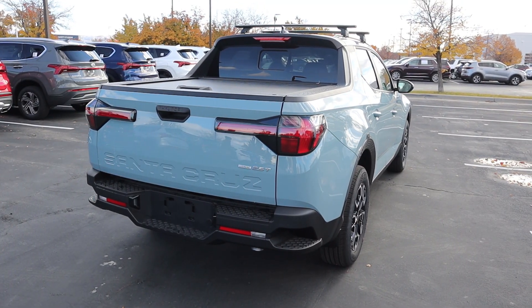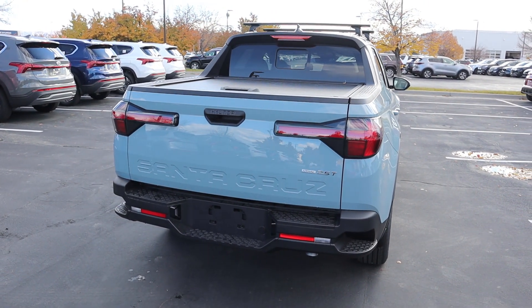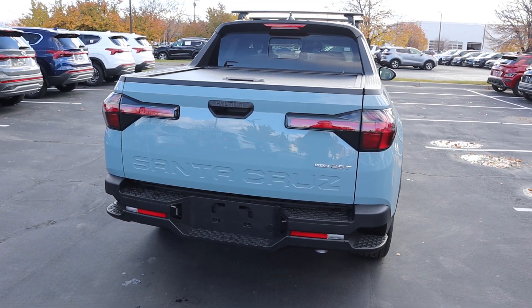Finishing things up with the rear — you can see the crossbars there at the top. We have a payload capacity of 1,411 pounds and a towing capacity of 5,000 pounds.